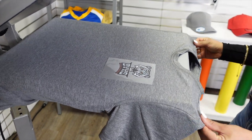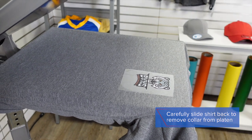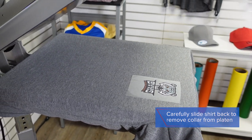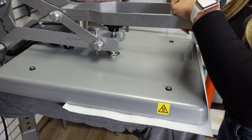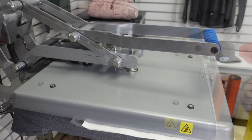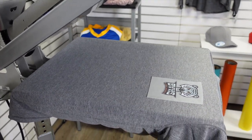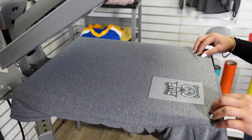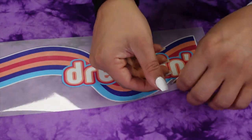Once I have my placement, I'm just going to slide this off and let the collar drop off the front of the platen. Now let's head to the table and peel our transfers. Now that it's nice and cool, I can go ahead and peel my transfer.